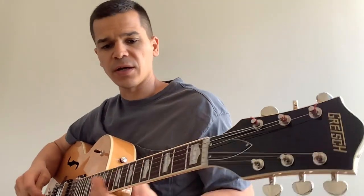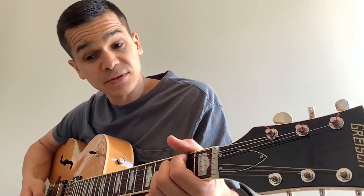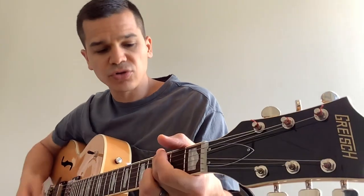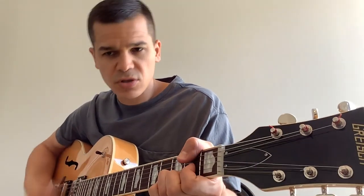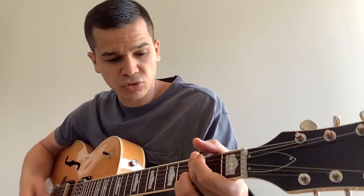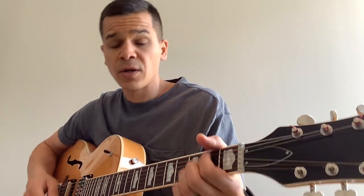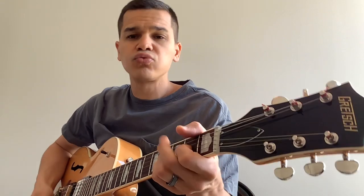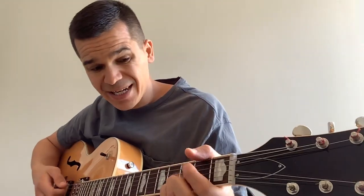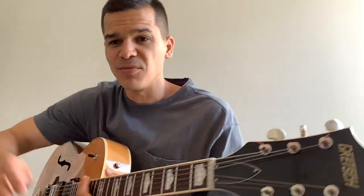When he says 'I wear my coat everywhere I go,' it's G, D, B7, A — you can keep that going. For beginners, the bridge is G, D, B7, A suspended. Hopefully this video helps. God bless you guys, thank you.